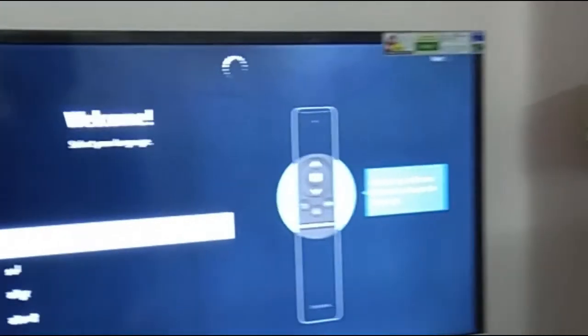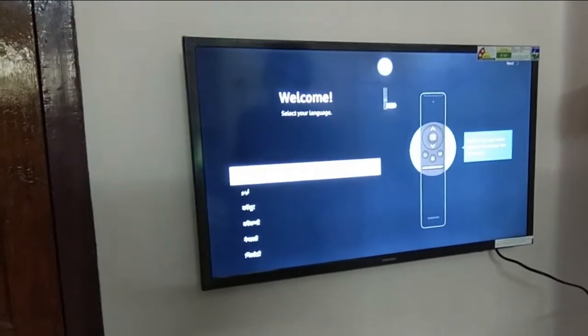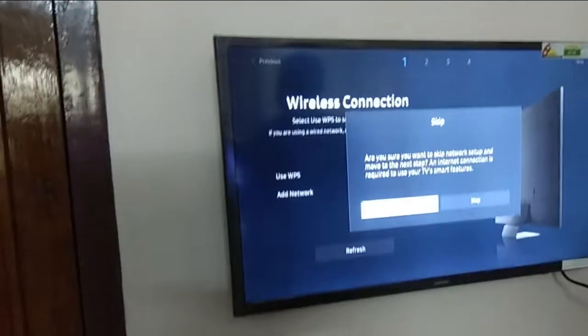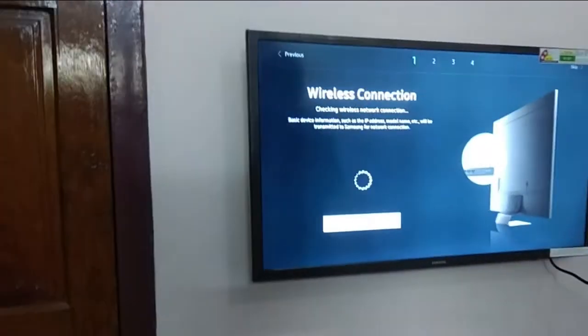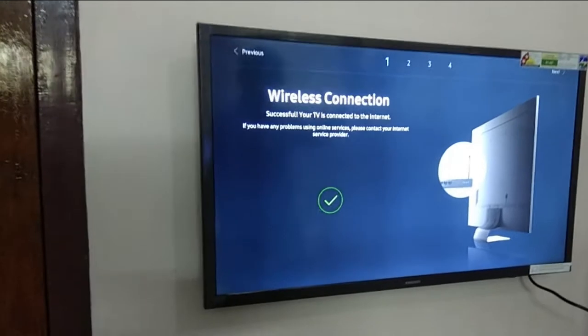The Bluetooth remote is on the top. We have a new one. We can connect with Wi-Fi. This is a TV app and a phone app. This is a small setup and a registration setup.